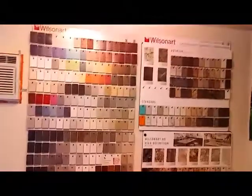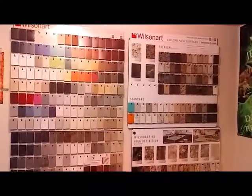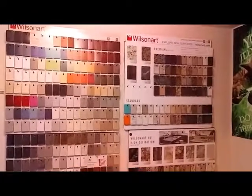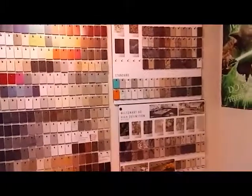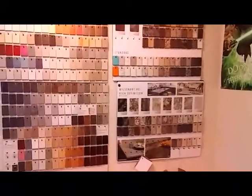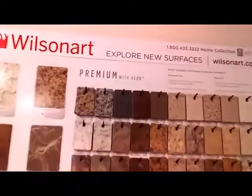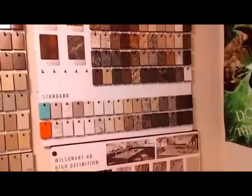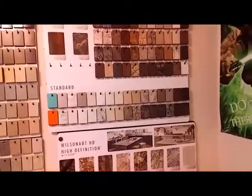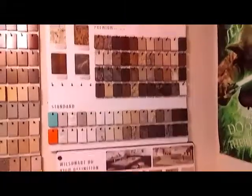It's our preference here that our customers choose a Wilsonart laminate for a few reasons. The number one thing is that our local distributor here in Spokane stocks them, so they're the most easily available. They also have bonded-in aluminum oxide — you'll see on the back of some Wilsonart chips it'll say 'premium with AE on.' They figured out a way to bond aluminum oxide into the laminate, so they're super durable with a much higher chemical and abrasion resistance than old standard laminates.